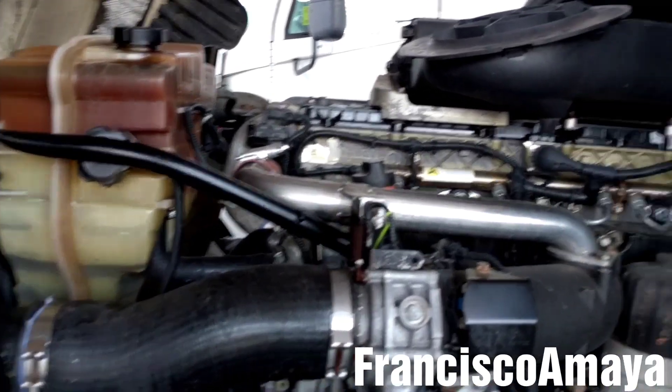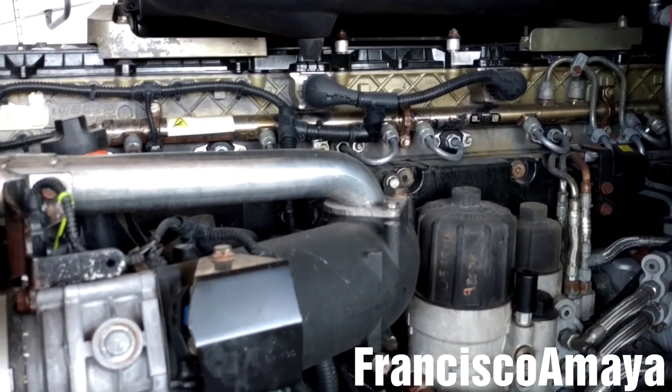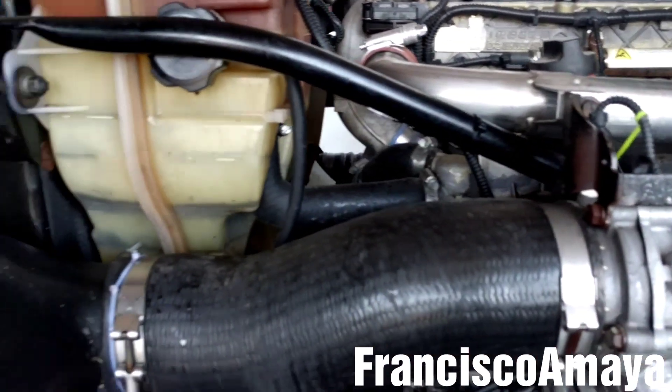Hello everybody, today I have this DD15 engine. This specific engine is a 2010. The problem this engine has is that it has fuel in the coolant.